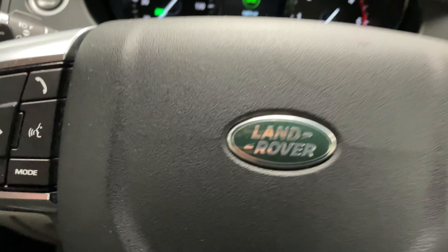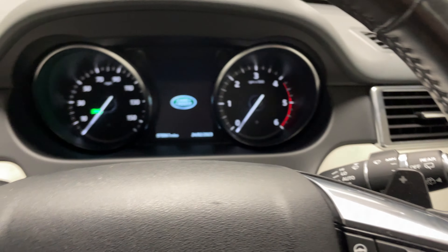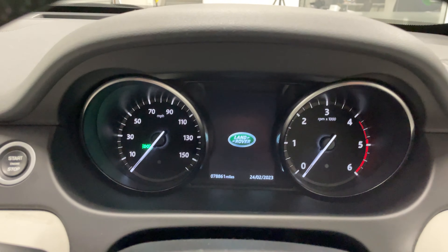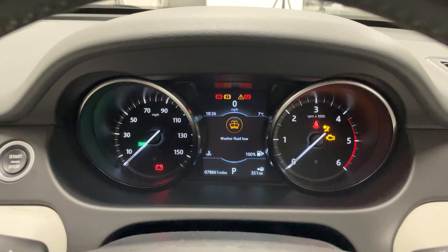Having a look at the steering wheel, you've got your media controls on the left and your cruise control on the right. You'll also notice we've got a heated steering wheel in this car. And taking a look at the dash, you'll see we've got a digital display in the middle with two analogue dials on either side.